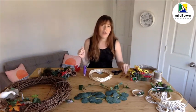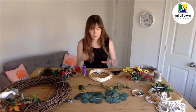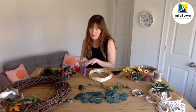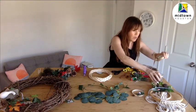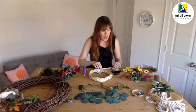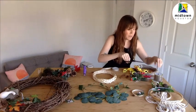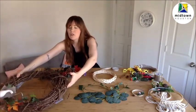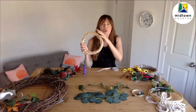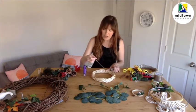Then as we get closer to being done, that's when we're going to add smaller pieces like these cinnamon sticks or bottle brush trees. So I've got my wreath base in front of me and my glue gun plugged in and ready to go. I'm going to start with some ribbon and wrap it around the outside of this wreath base. You don't have to do this — with a grapevine wreath, you can actually see the wreath base and it looks beautiful and woodsy. But in a lot of cases we want to wrap it so you don't see the wreath base at all.